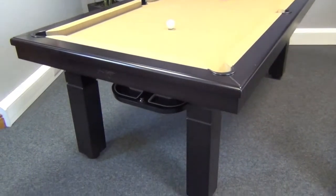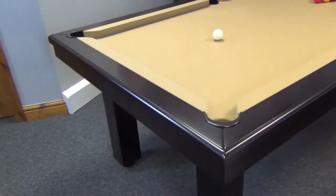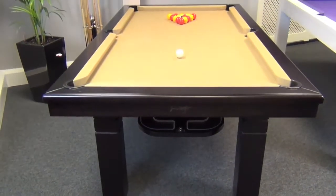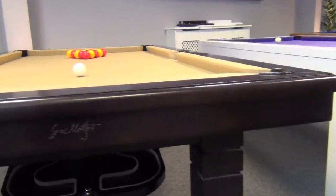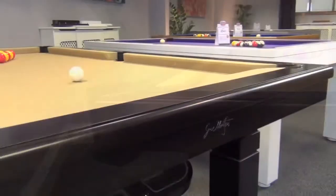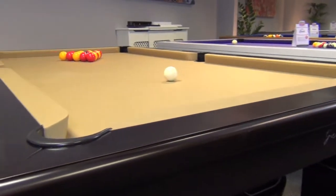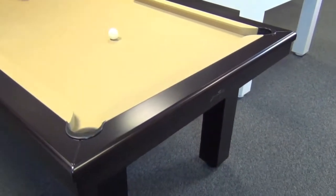The Capelan pool table is part of the heritage range from French manufacturer Billy of Montfort. It's made in solid beech and is available in a great range of different finishes from light to dark, like this model which is in Wenge with gold Simonis cloth. We can also provide the Capelan in any paint color you like in a wonderful high-gloss finish.